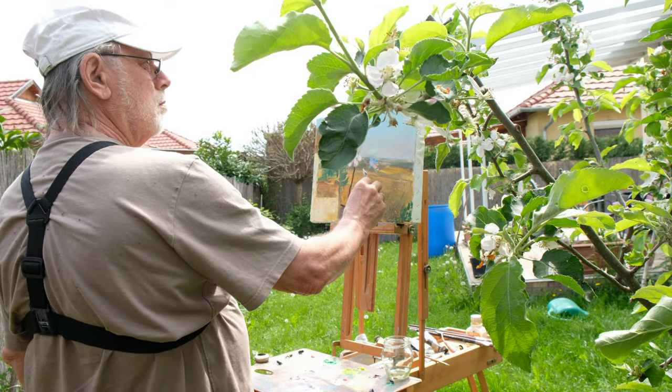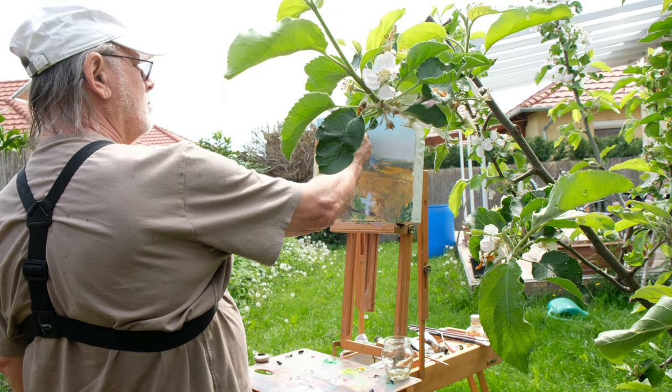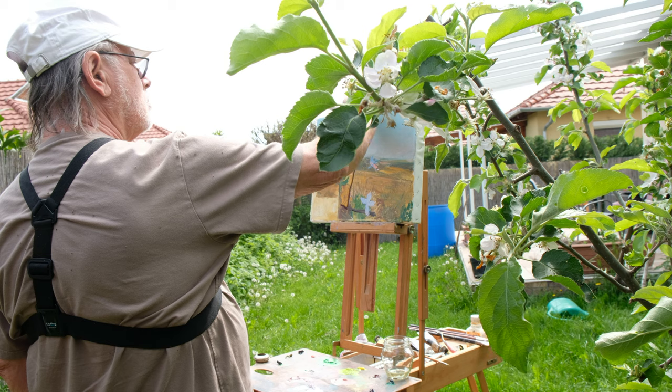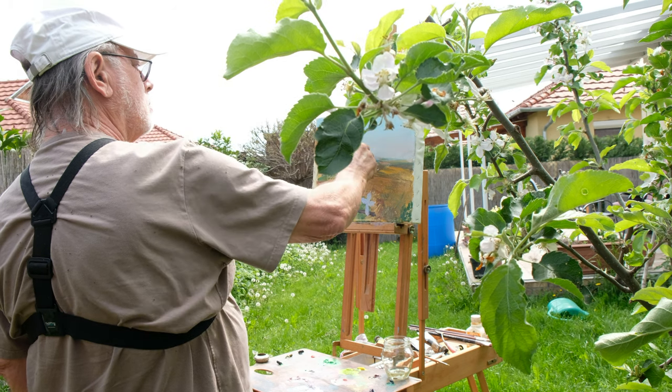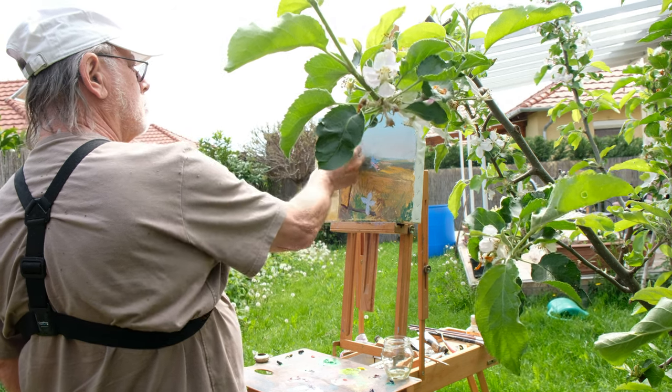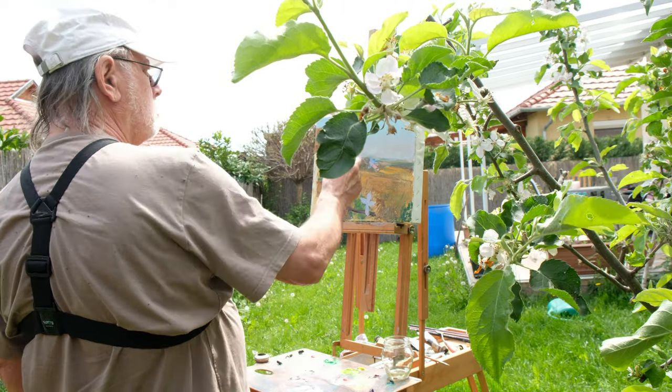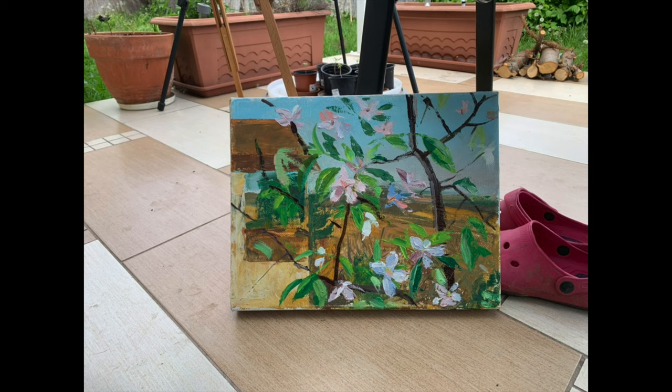It's not as cold as it used to be, so it's really the beginning of outdoor painting season for me. Maybe you're going to see more of this kind of stuff. This is the final result — thanks for watching, bye bye!